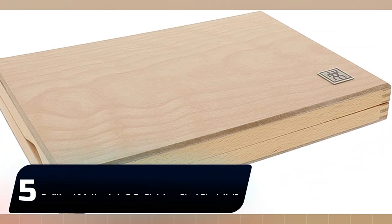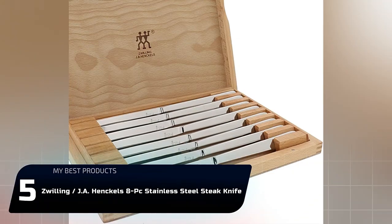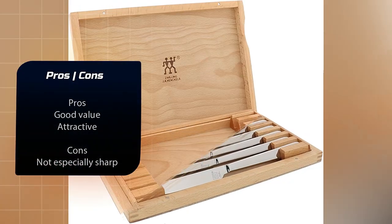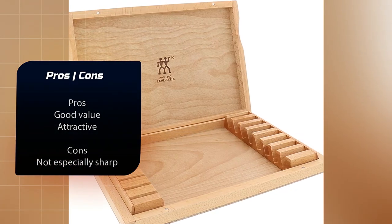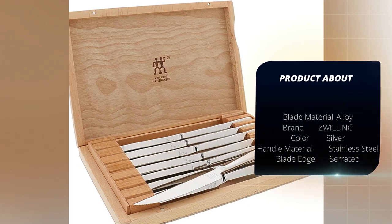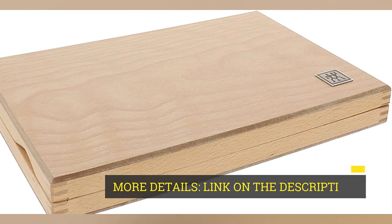Number 5: Zwilling J.A. Henckels 8-Piece Stainless Steel Steak Knife Set. From one of the leading makers of German-style knives, this set is both undeniably attractive and shockingly affordable. Especially when you consider the fact you're getting eight knives instead of four, all beautifully presented and stored safely in their very own beechwood box.